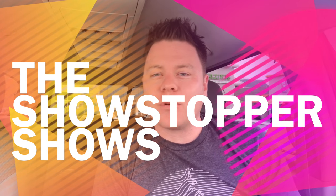Guys, welcome to the Showstopper Shows and I'm back with a cool review. As you saw from the title, I got Dunkin — you can see it right back there behind me. And guess what I did? I got Dunkin iced coffee.